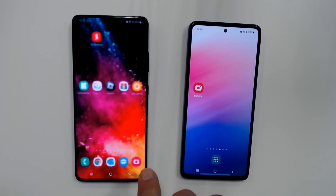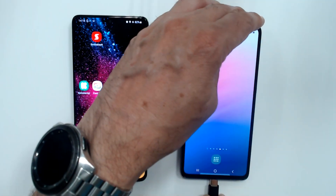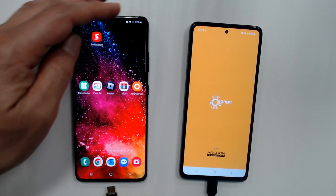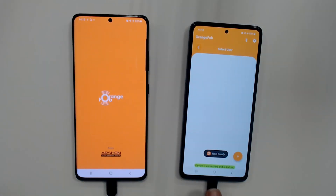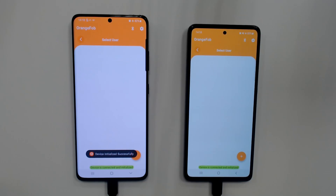There is no connection to anywhere. Now I connect the dongle here like this. As soon as I connect, the app comes up and is automatically initialized and connected. The same here — automatically initialized and connected.